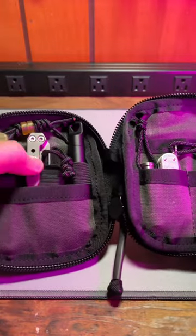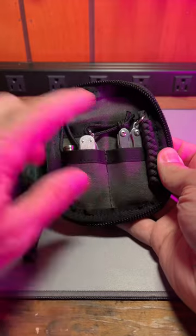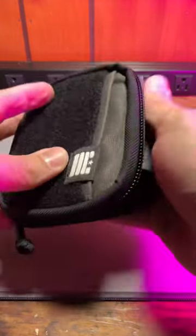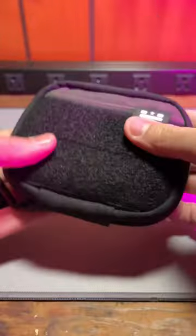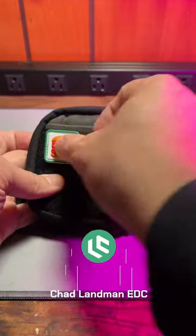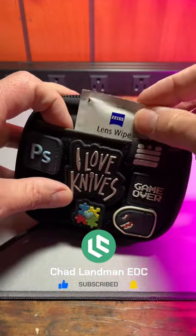A pry bar, driver, pill carrier, Swiss army knife, and a little cutting multi-tool all fit in here with a hank very nicely. You can even put some ranger eyes on here if you want to. Don't forget about the front pocket.